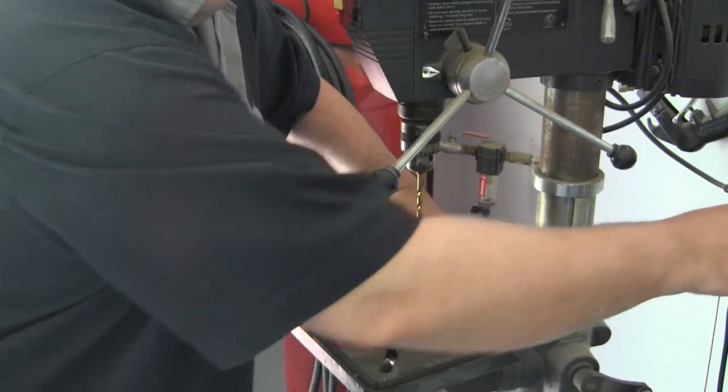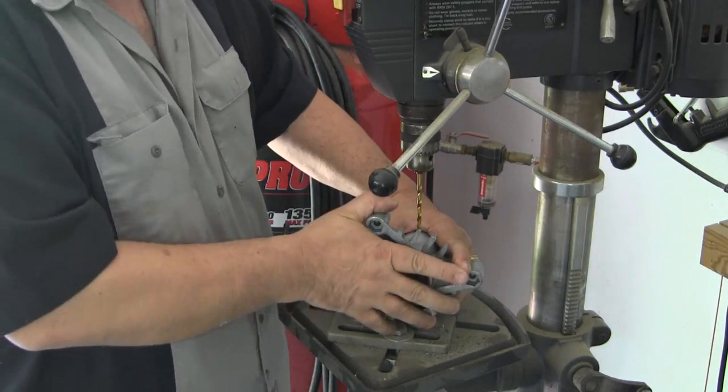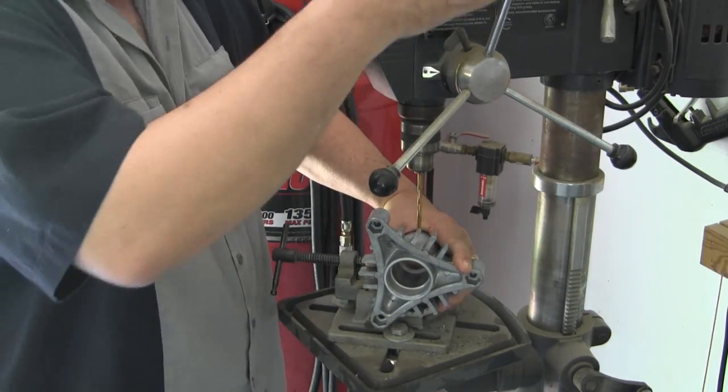This won't fit in my vise, so I'm going to have to hold this and drill it.